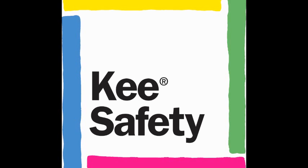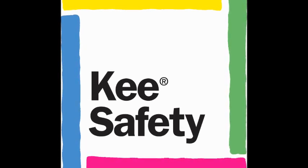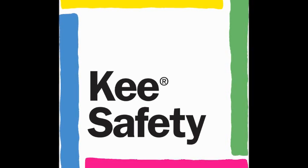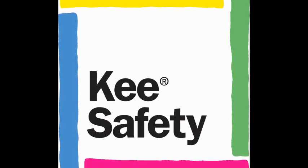Today I'm speaking with Mike Mumau, President of Key Safety, Inc., who will introduce us to the EasyDeck Solar Platform, a flexible and cost-effective alternative to traditional scaffolding.